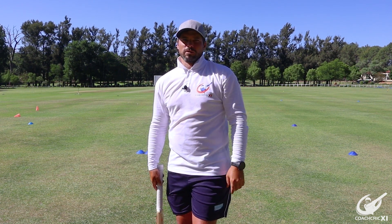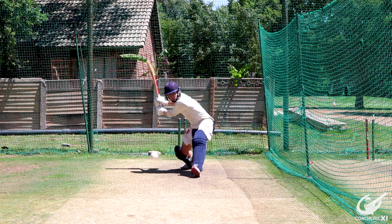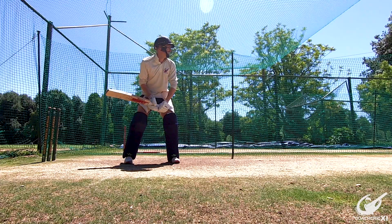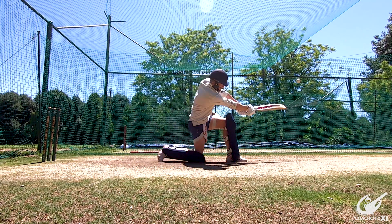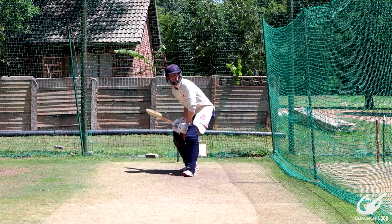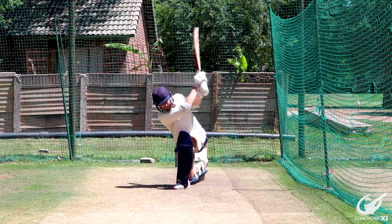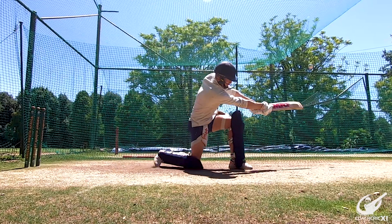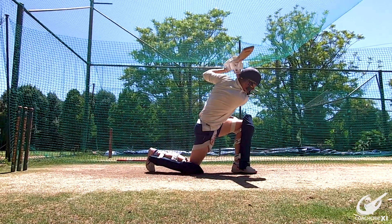There's no better feeling than slog sweeping a spinner for six to show your dominance. The checkpoints for this shot are to make sure that your head and eyes are as still as possible so it doesn't feel like the ball is shifting towards you and it stays in its line. Also make sure to have a nice big swing — we don't want to leave anything out on this shot. We want to see how far we can hit it with a nice fluid swing through the ball and make sure of that sweet, sweet connection.